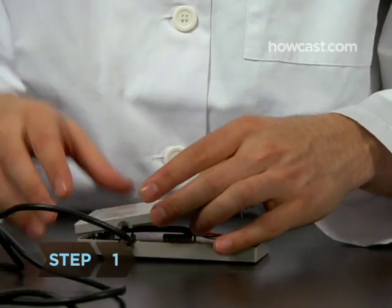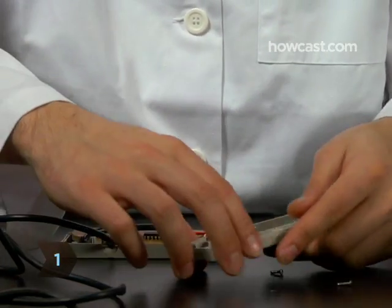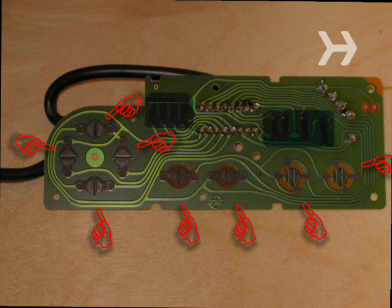Step 1. Take apart the controller and remove the green circuit panel. Each of the eight controller button terminals has two leads — one that connects to the ground and the other that goes to one of the eight poles. Make a mental note of which button leads to which pole.